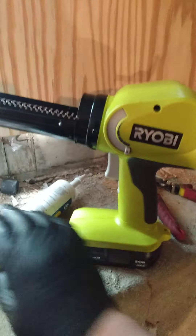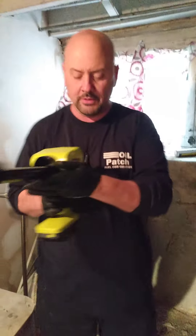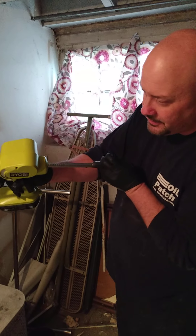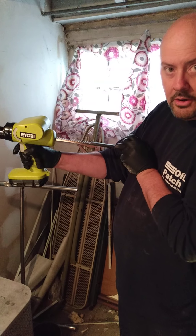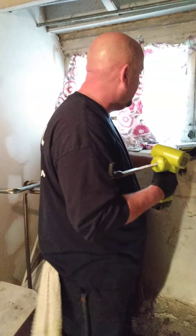I picked up this Ryobi battery-operated caulking gun. It's nice. This is the speed control right here — that's how fast you're going to go. Up here it comes to a stop, and as you go down, the faster the caulking will shoot out.